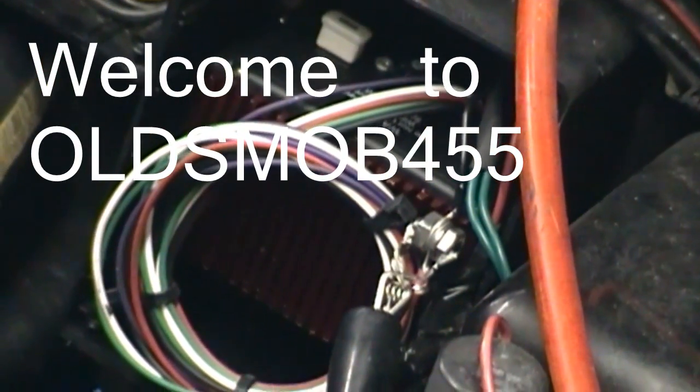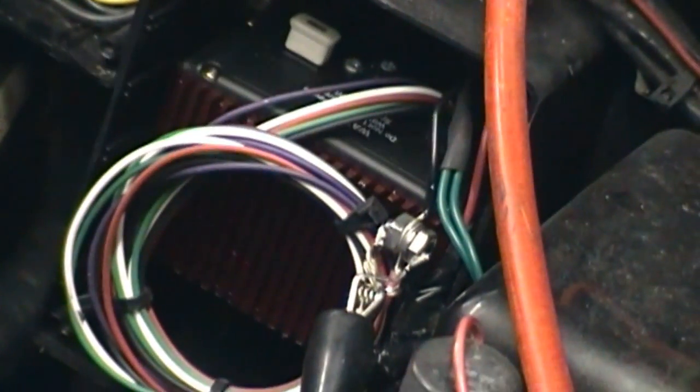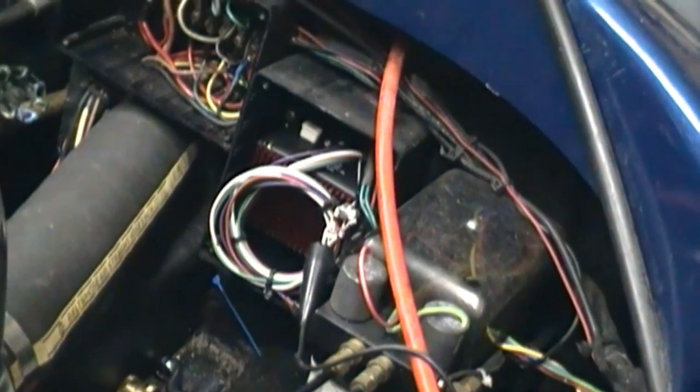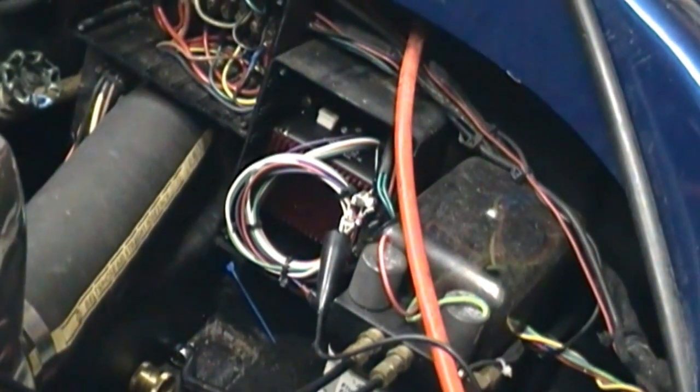Today I'm going to be taking a look at the installation of MSD soft touch rev control with a GM HCI distributor. According to the instructions there are actually two different ways to hook this up: an easy way and a hard way. Per the instructions, if you have a rough limit the easy way, try it the hard way.